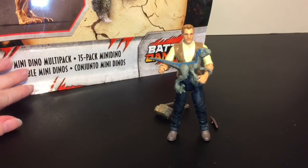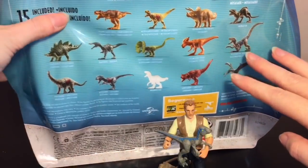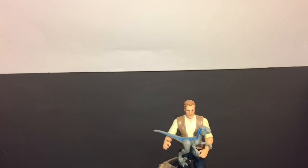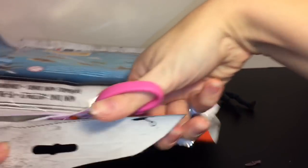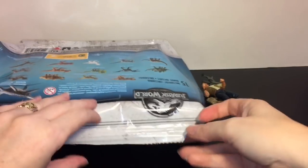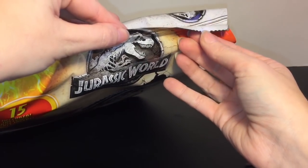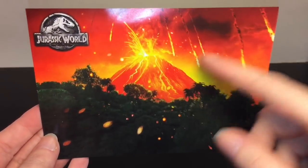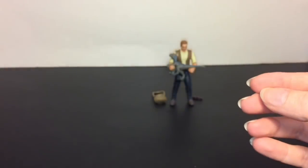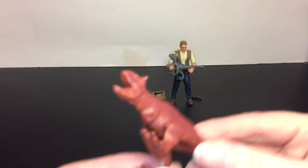Next up let's open our Mini Dino Multi-Pack. On the back it shows you the 15 that you get, which is awesome - looks like you get the whole set. Along the dotted line you can actually seal it back up and store your dinos inside. It also comes with a little postcard reminding you the island is exploding, and a checklist with all their names. First up we have the Carnotaurus.